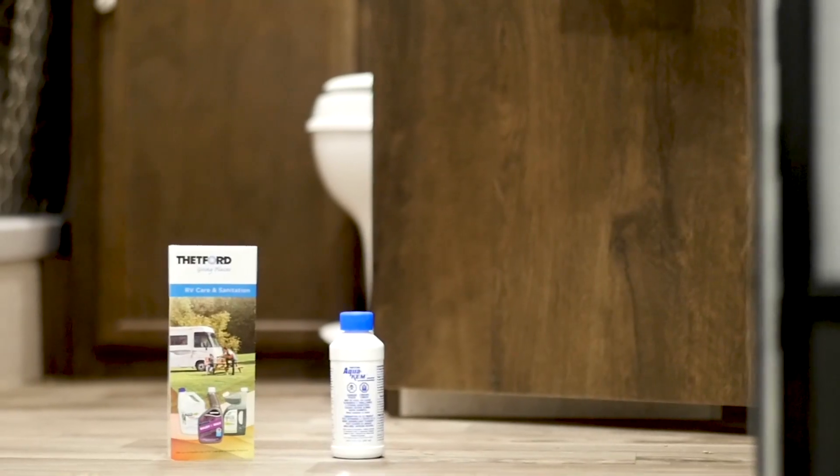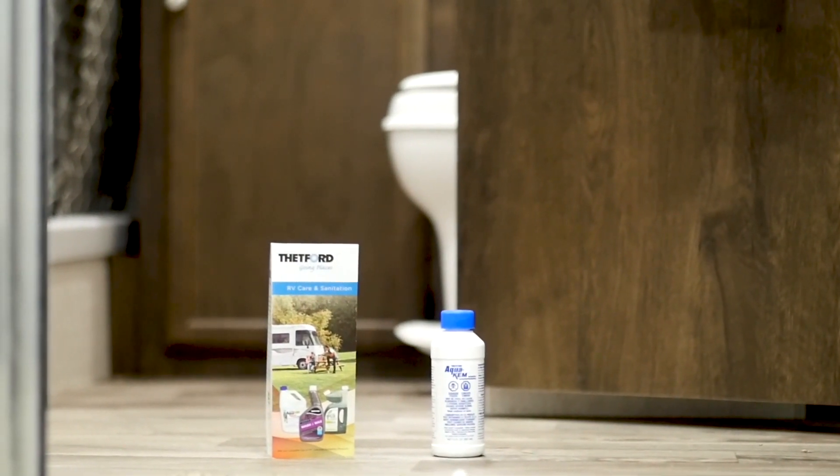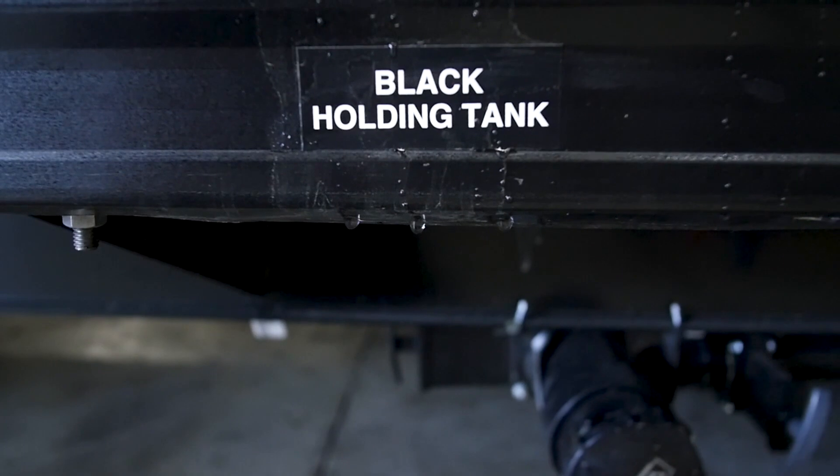If your RV is experiencing a strong odor, you may need to use a deodorizer to get rid of the odor. Check it by opening the valve to the black water tank.